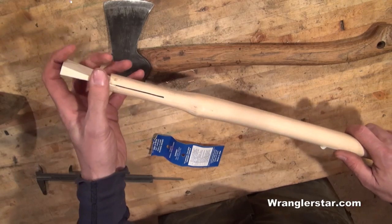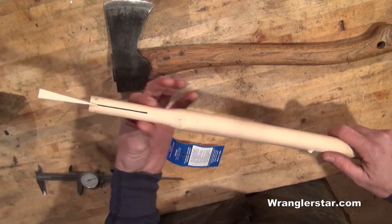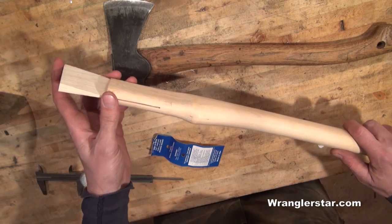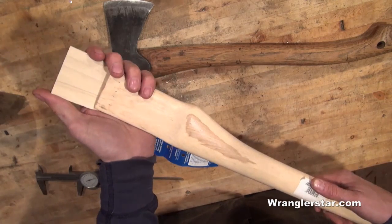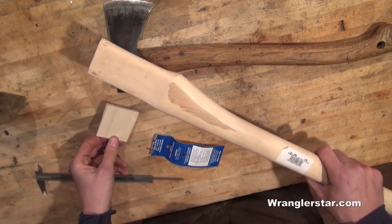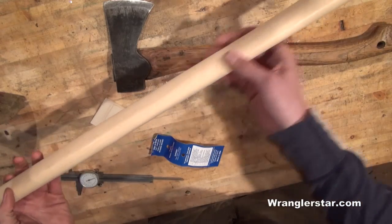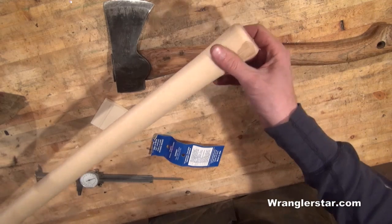How it works is these are just kind of oversized, and you have to hand tool them down until they fit your particular head. Then the wedge is driven in there and spreads the cheeks, and that is what holds it together. So you want to be sure the wedge is included. You can make your own, but it's nice to have it come with the handle. So look for free from defects and stay away from ones that have a lot of color in them.